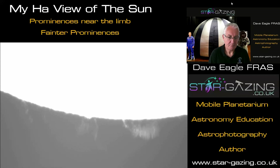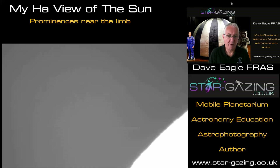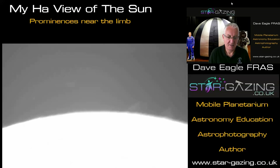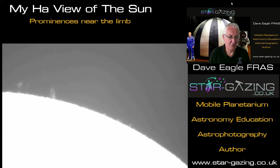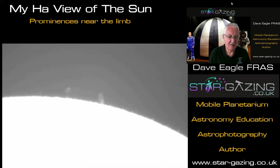Let's travel to a different part of the sun — up towards the north where there are some other prominences visible. Here they are: smaller prominences, not quite as big or detailed, but visible. You have to look around the edge of the sun — around the limb — to find these features, because at the moment without many sunspots there isn't a lot of great detail visible on the surface of the chromosphere.